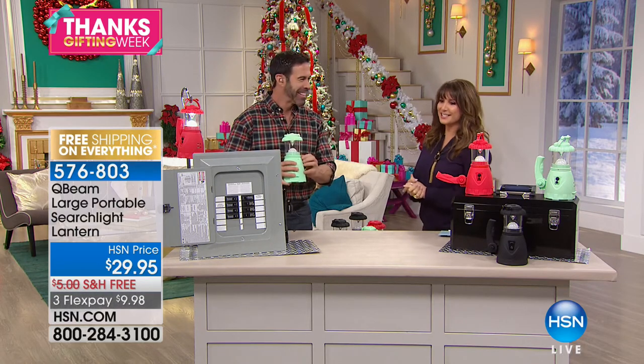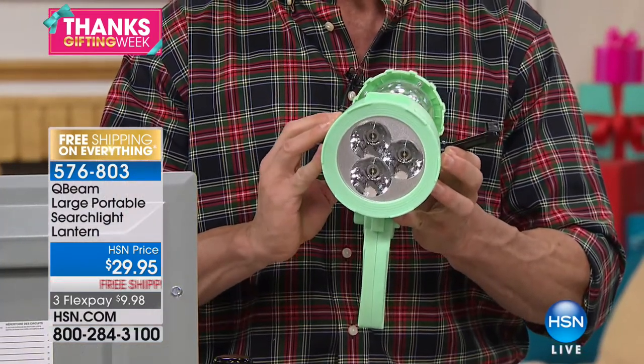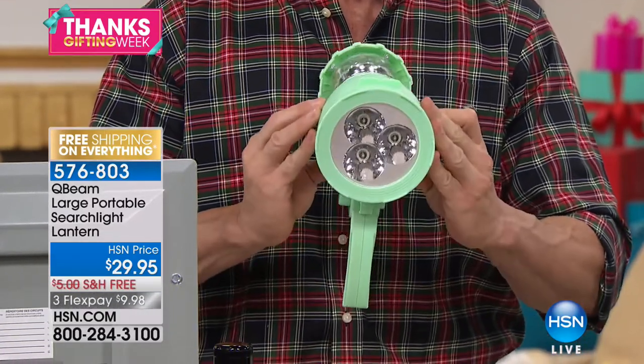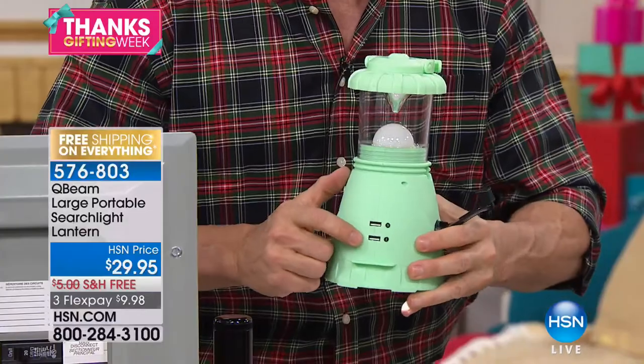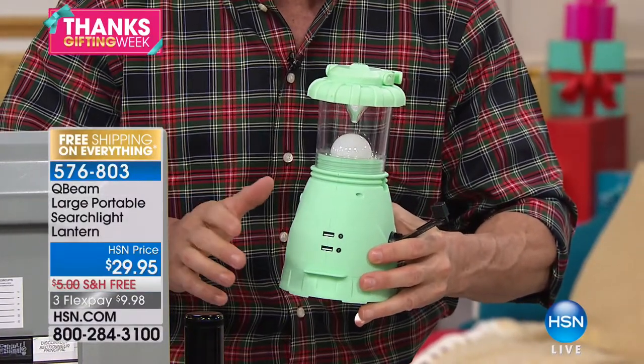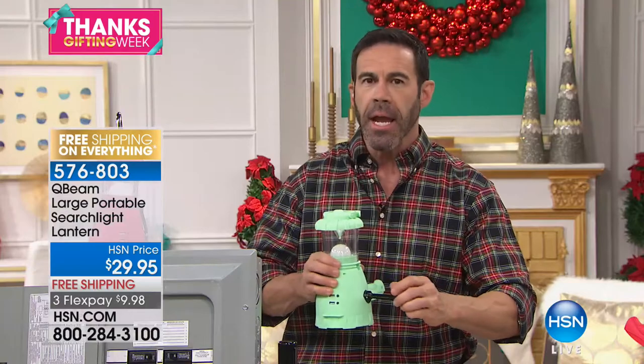The Q-Beam's twist is that it goes from lantern to searchlight, with a cool handle to search with. There are USB ports on the front to charge your mobile devices. This is the ultimate boating, camping, RVing, outdoors product. It can be charged by USB or it's crank-operated so you always have power. Think about all the storms this year — winter is coming, ice on the trees, power lines go down. We're without power for days. How do we stay in touch?